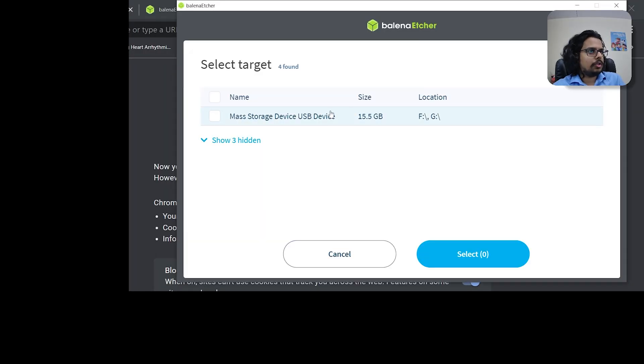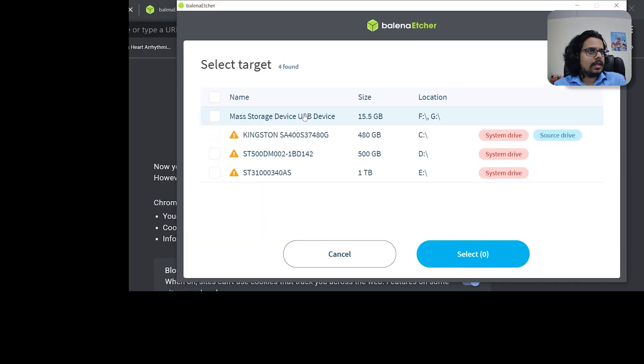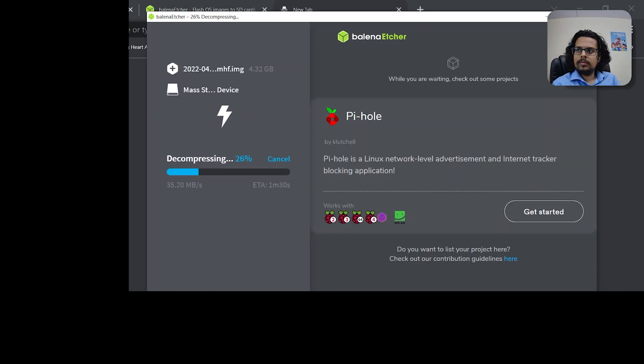I have used Balena Etcher for burning the image to the disk. You may use Rufus as well. Both of them work pretty well across all platforms.